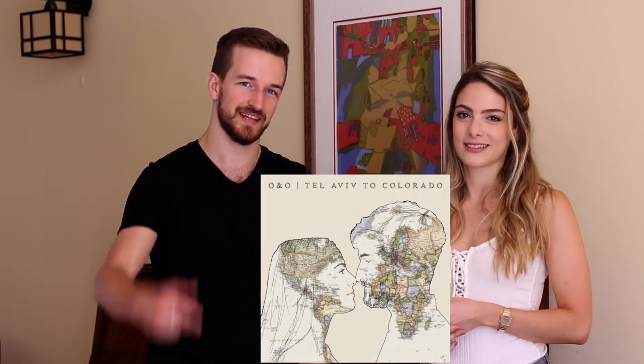One more thing: we want to let you know that the song you're hearing in the background is the title track from our brand new EP, Tel Aviv to Colorado, which is coming to you this year. To hear the full track, click here.